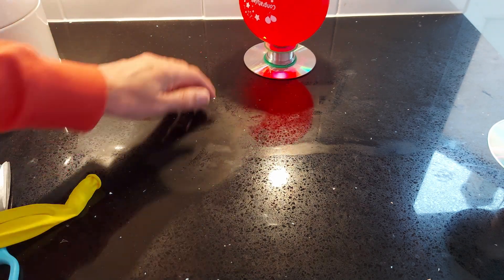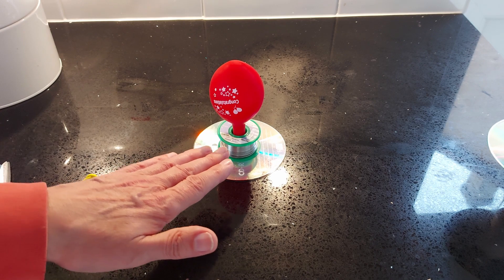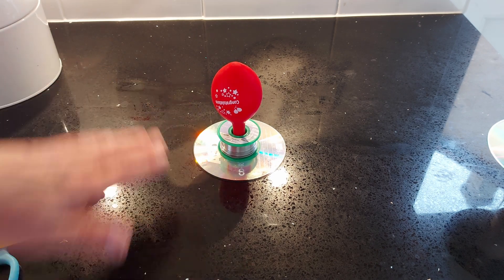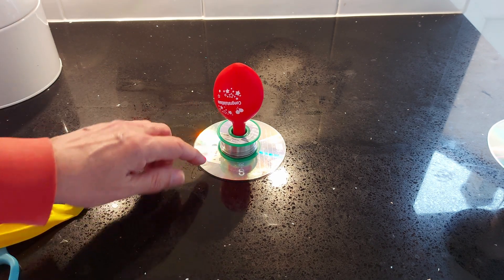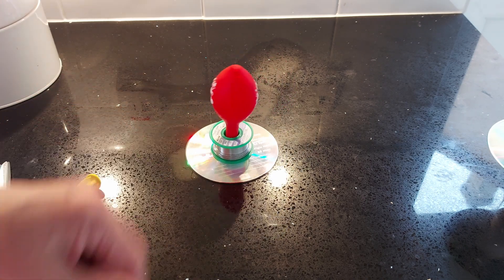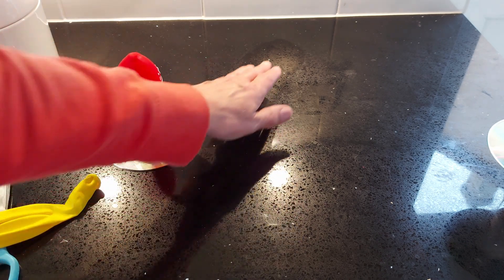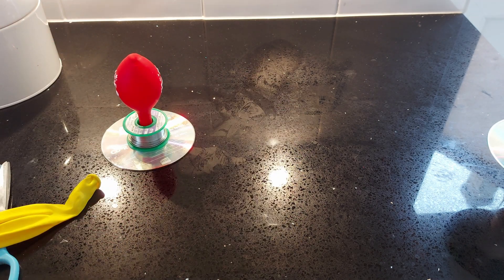It still floats freely. What it's doing is creating a cushion of air underneath the CD so that it can slide around. As soon as that cushion disappears, it no longer slides. You can probably see the moisture from my breath has condensed on the surface.